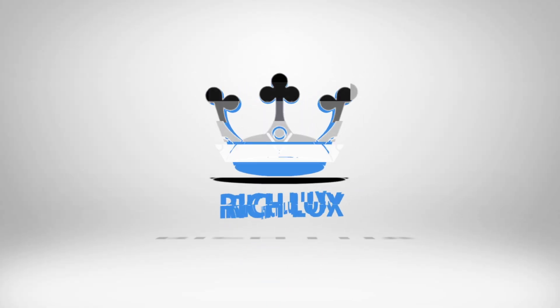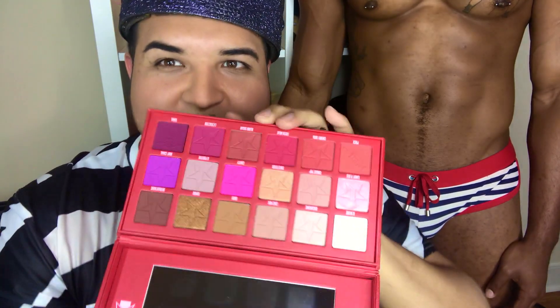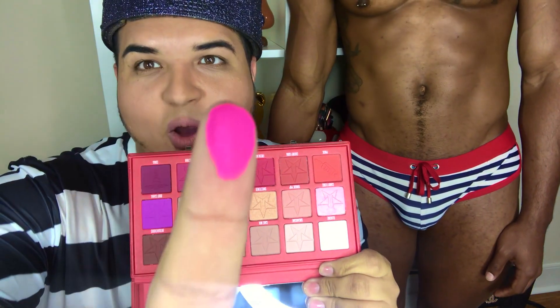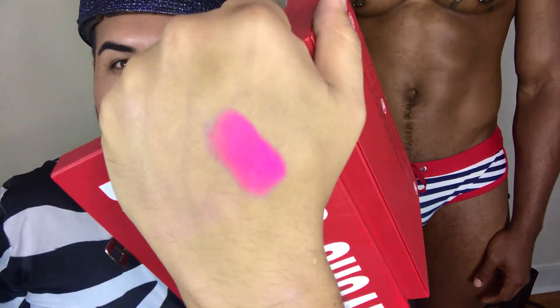So we are going to swatch this palette and give it a fair review. Let's start with this pink. Here goes — whoa, that is freaking pigmented! Okay, I did not think it was gonna be like that. Boom, in your face.